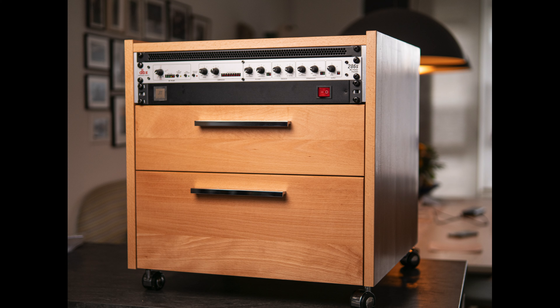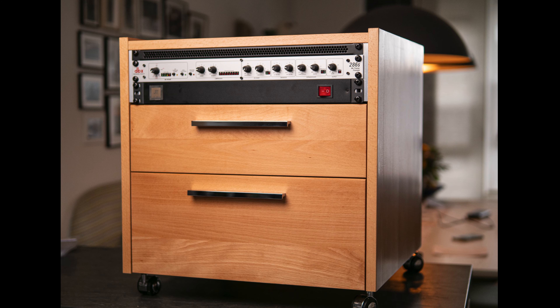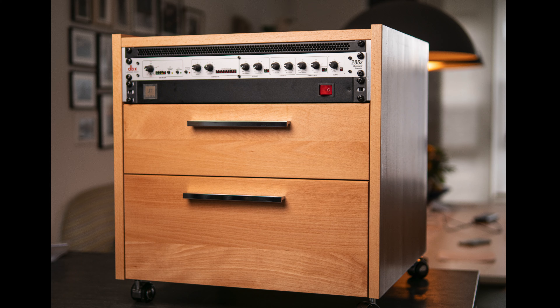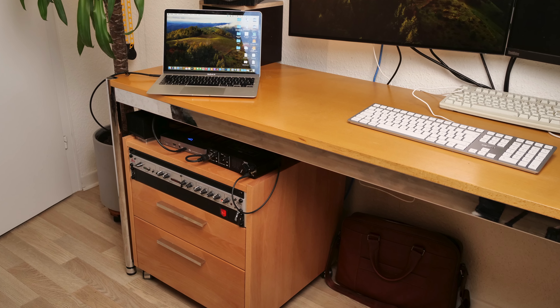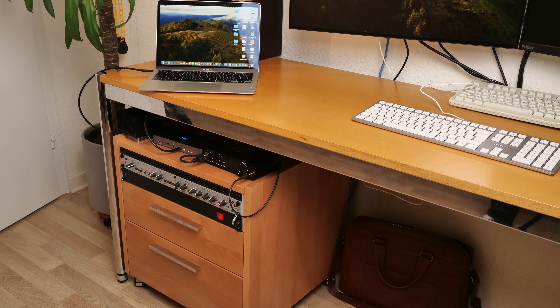Okay guys, that's it — that's the result. I think it's a pretty decent rolling cabinet. That's how it looks under my desk. Thanks for watching. See you in the next one.